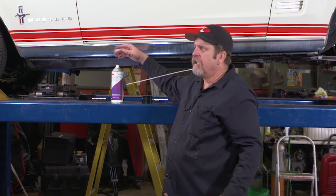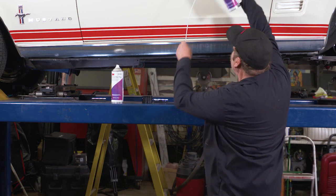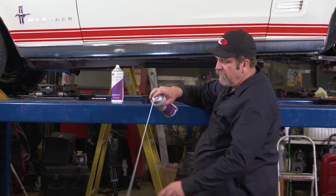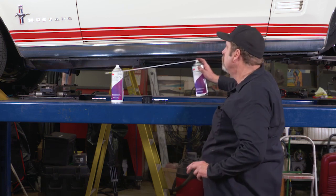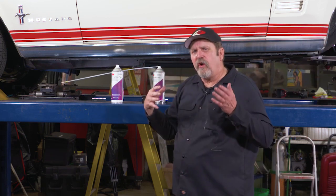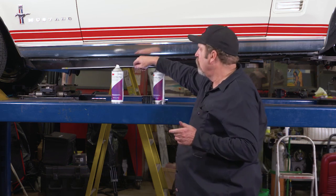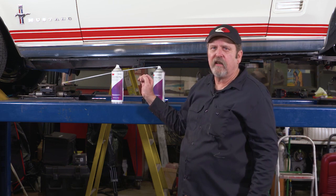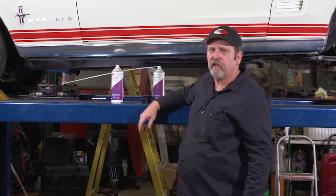You can fill things like rocker panels or even down inside the doors — getting to the bottoms of the doors through the window opening, or even the dog legs on the trunk. There's a host of areas that this wand will get into to give you added protection and keep your classic car looking good for years to come.